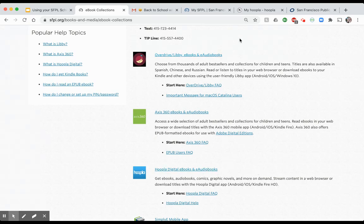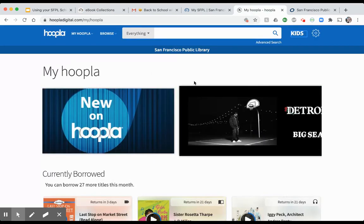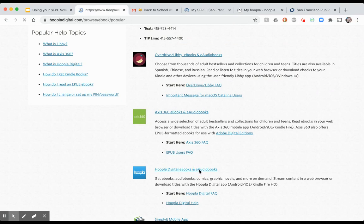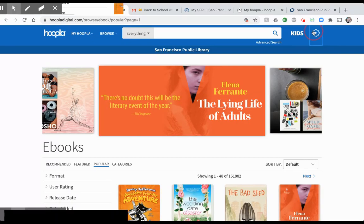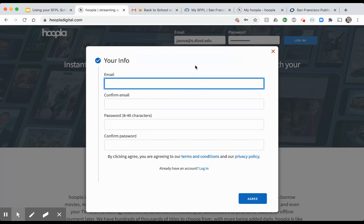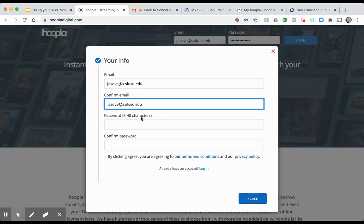When you click on Hoopla, you'll reach the sign-in page. Jackson is already signed in, so I'll log him out to show you. You'll come to a page where you enter your child's SFUSD.edu email and create a new password — this is separate from the public library password. Confirm the password, click Agree, go through a couple more clicks, and you will be ready to go.